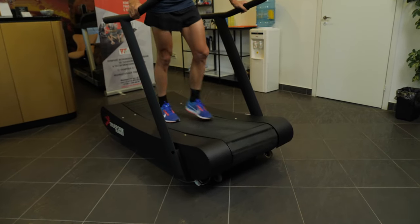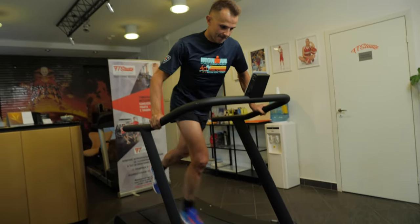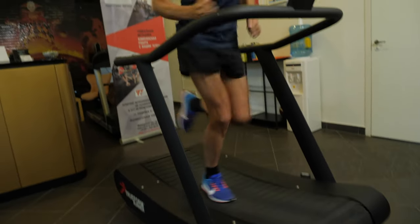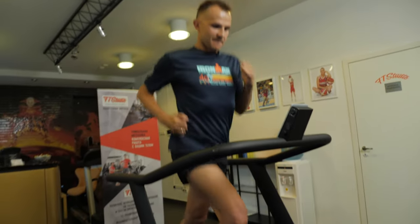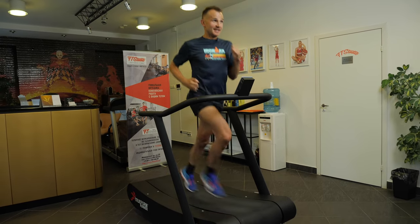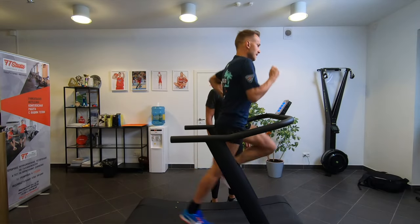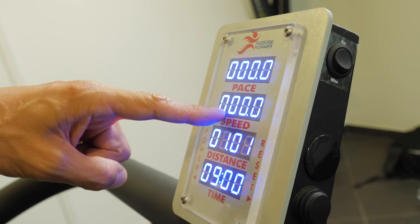This is a manual treadmill. It's non-motorized, and its belt moves as you push your feet against the deck. It takes some getting used to. What we're going to do is run first without using our arms, and then run normally, and the monitor will display our current maximum speed.